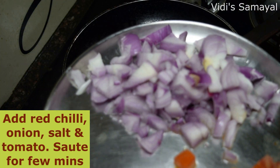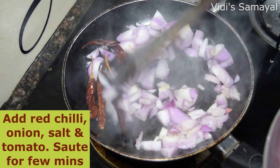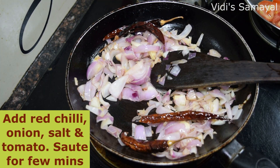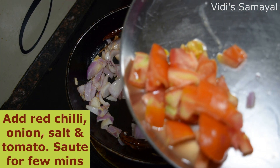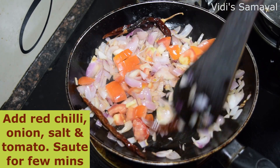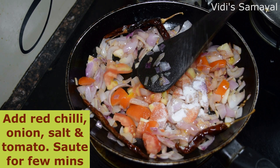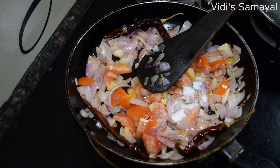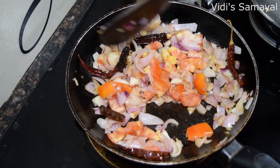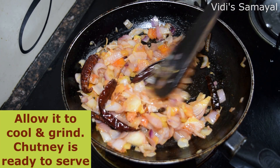Put the chutney in a small pot. Cut the vengayam (onion) and cut it. Now cut the vengayam out of the batter. It's good to do this with thakali (tomato) and vengayam — 3 ingredients.